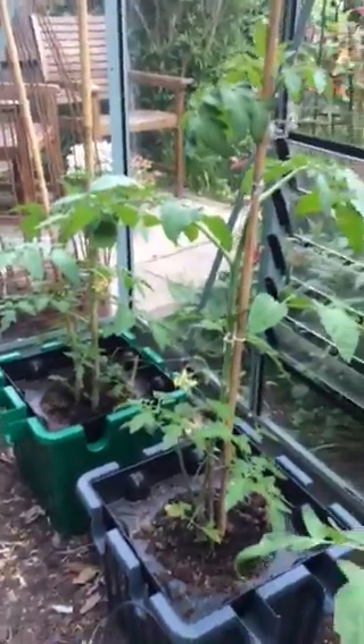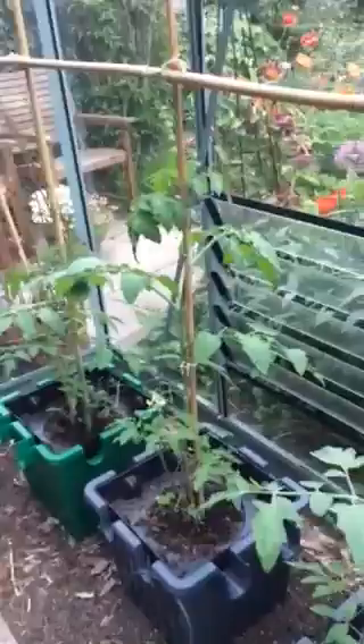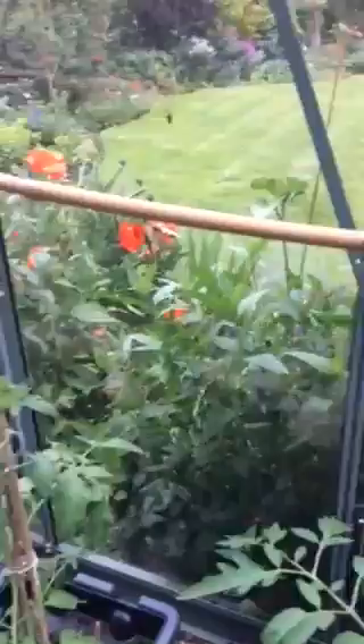Since then I've filled it up with a little bit more water and hopefully you can see from my video that they're all thriving and they've needed absolutely no attention at all.